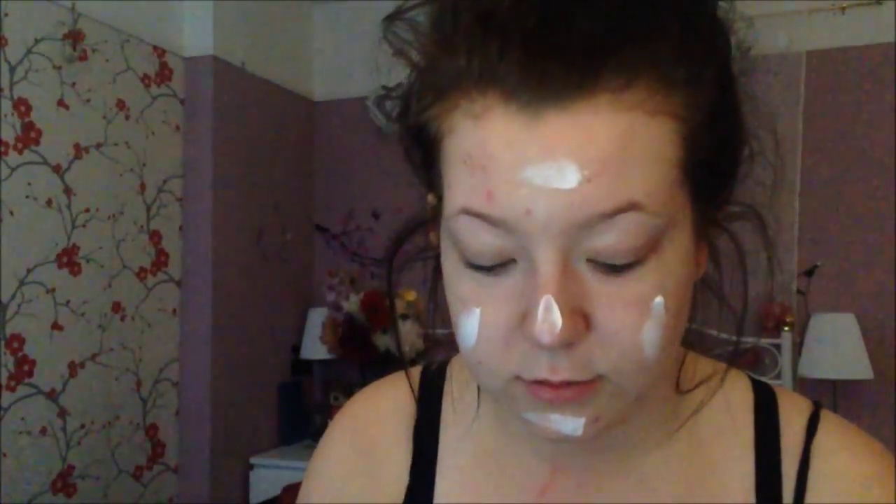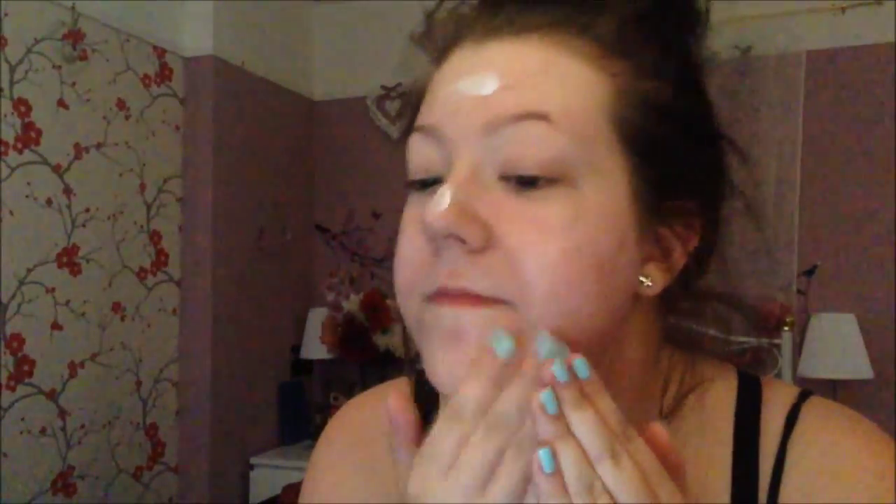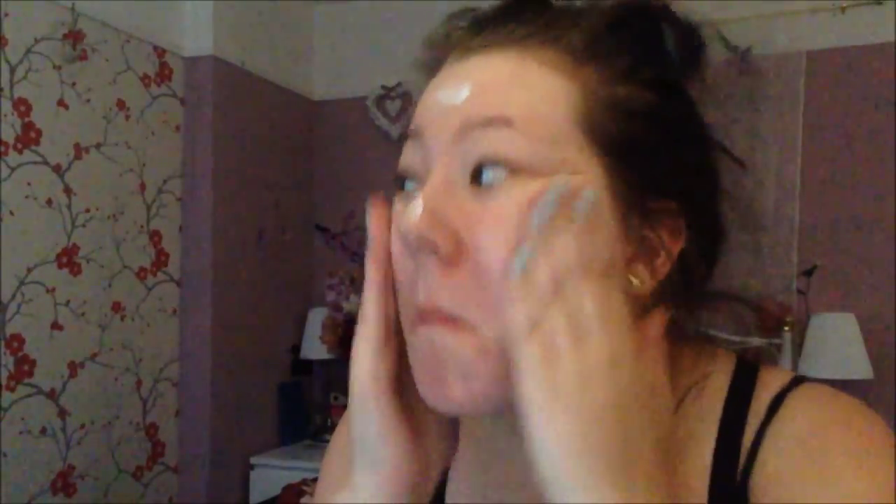To start off, I'm using this Olay Double Action Moisturiser — it's also a primer. But as you'll see, I also use another primer just to give my makeup a bit more of a protective base. I'm just massaging this into my face and I'll also put some on my neck as well.